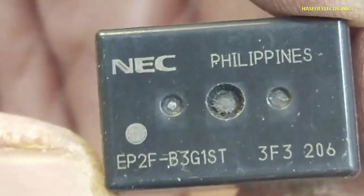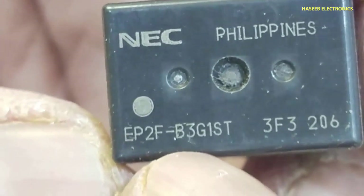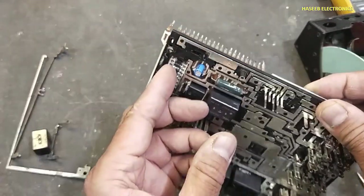It is using a NEC relay EP2F-B3G1ST. I will remove this bar from here.